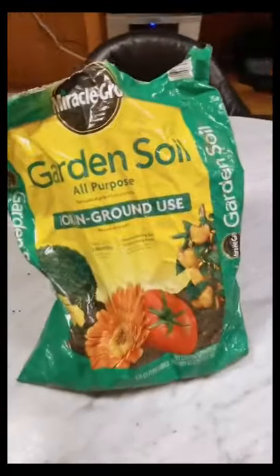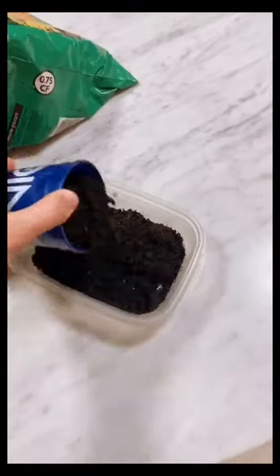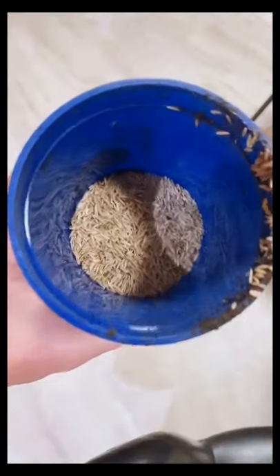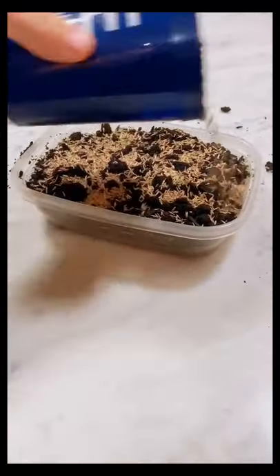First thing, I got a clear container so I could see the root growth. I had this bag of garden soil in the garage — potting soil would probably be better, but this is what I had on hand, so we're going to make it work. Just got that filled up. I had some fescue blend grass seed. Throw that in there, just cover it all up.